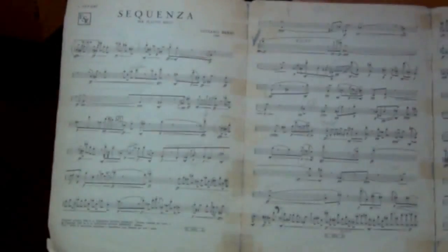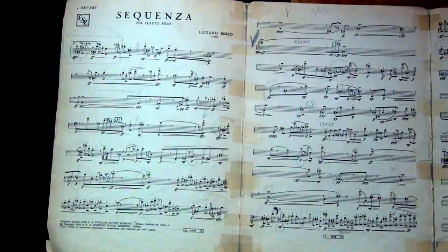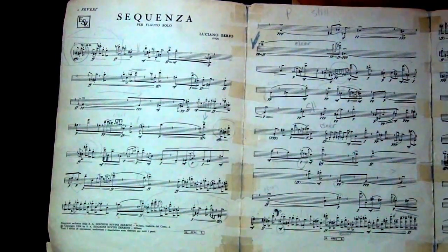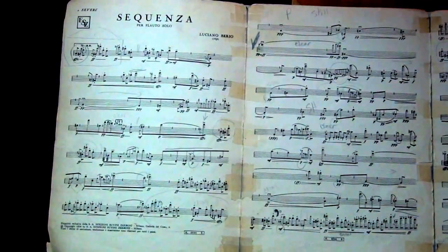Welcome back everyone. We're continuing our study of Luciano Berio's Sequenza Per flauto solo, and here is a shot of my ancient part.